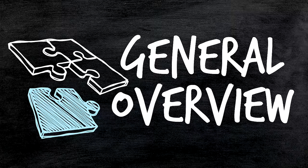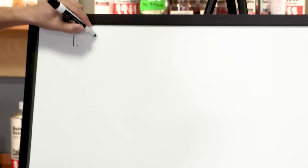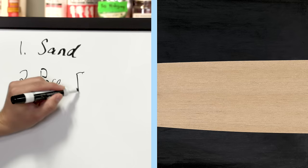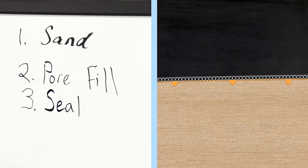Before we dive in, let's go over the general steps of any finishing project so we can see the full picture from start to finish. Matt's going to write those steps on the whiteboard. Step one: sand the guitar — get rid of raised imperfections and old paint if you're doing a refinish, essentially prepping it to receive step two, the pore fill. We'll fill in any wood pores and tiny divots to ensure a completely level surface so the lacquer doesn't shrink back and cause imperfections.